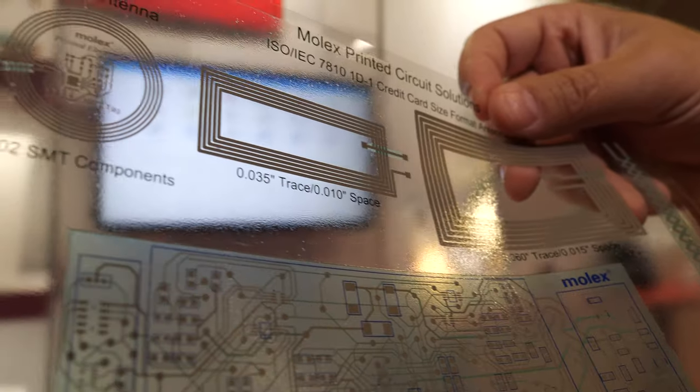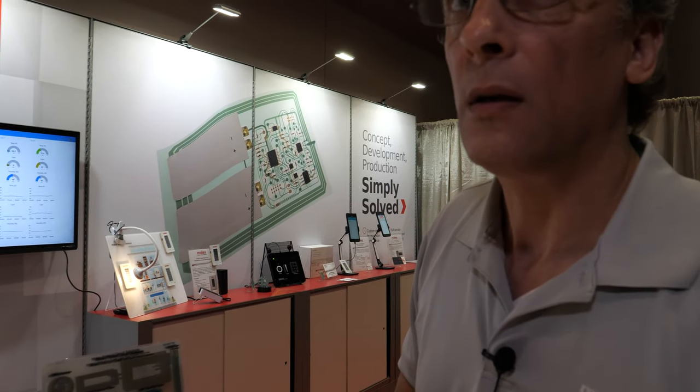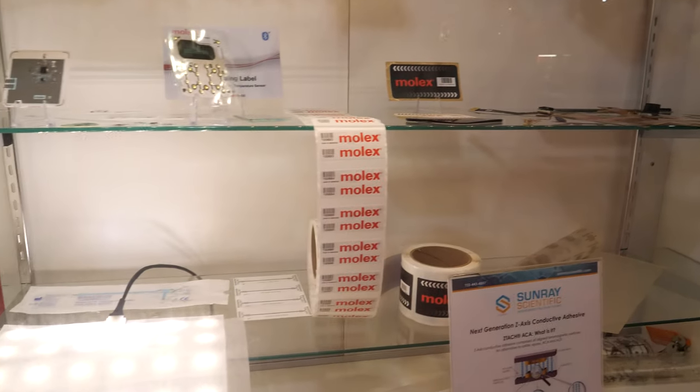Do you ship like billions of these kinds of things? In the millions. Millions of these? Correct. Are you one of the leaders in the industry? Yes, I believe we are. We can take this from prototype concept to prototype to production, and we've been doing this for over 20 years.